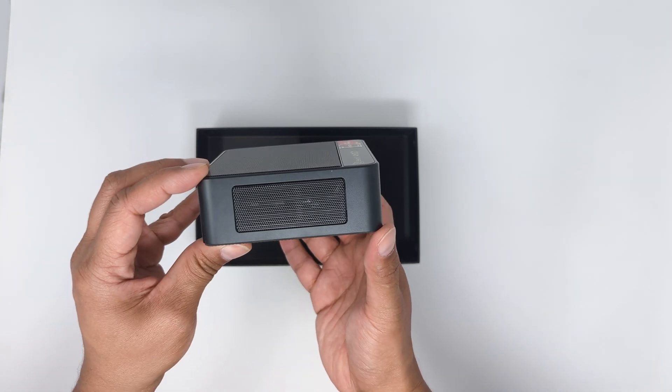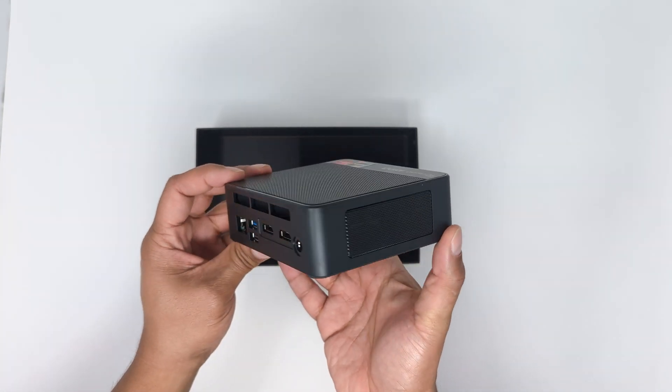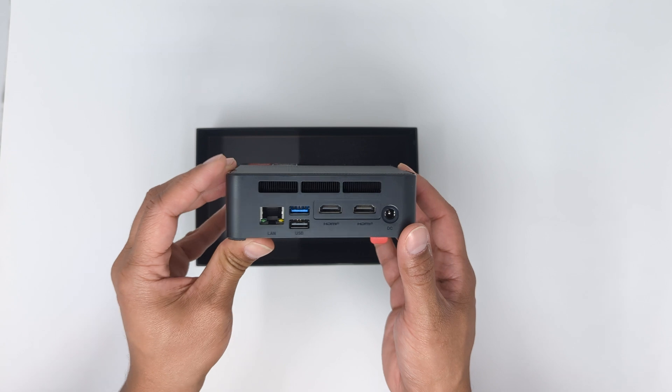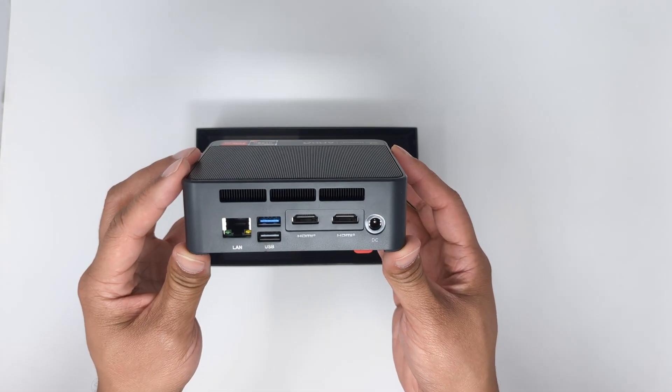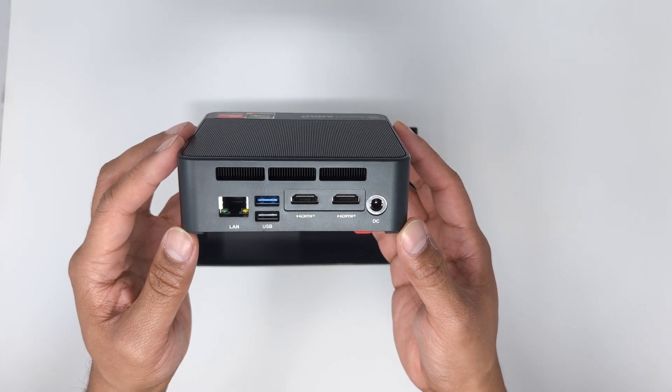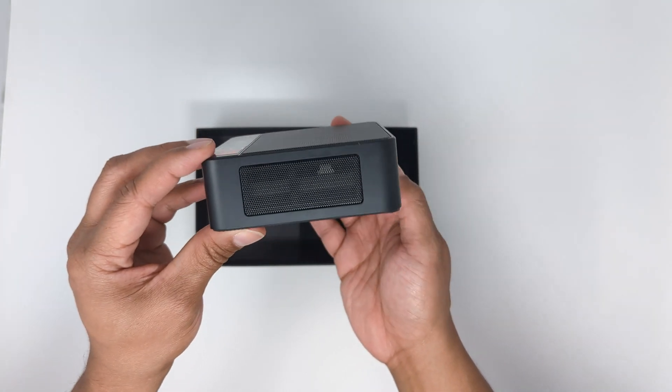On the left side is just ventilation. The back has three larger ventilation holes at the top, and from left to right there is a gigabit port, another USB 3 Type-A port, and below it a USB 2 Type-A port. Then we have two full-size HDMI ports, and finally the DC input power. On the right is more ventilation.